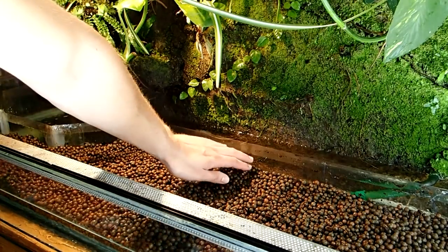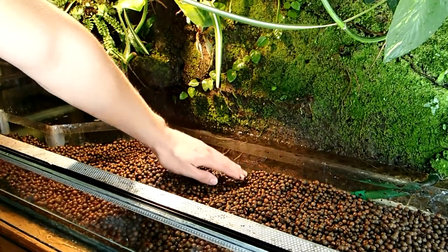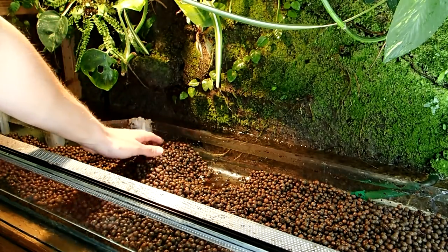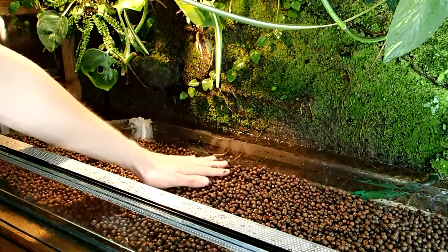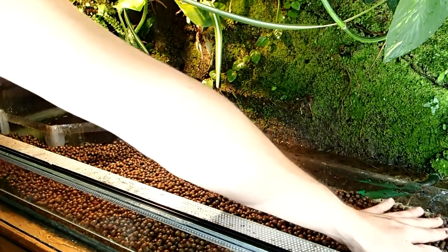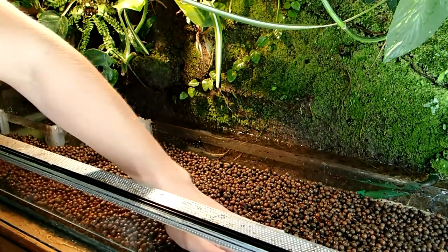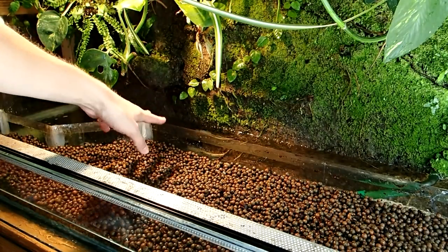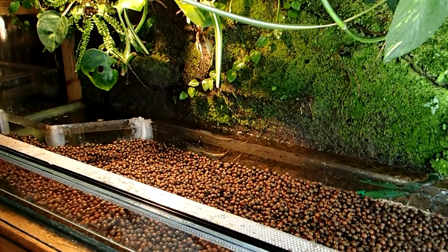As the first layer I will again use these clay balls. They are perfect material for the drainage layer. These balls can hold quite some water and additionally water can stagnate in this layer, so this prevents the actual ground substrate from becoming too swampy.